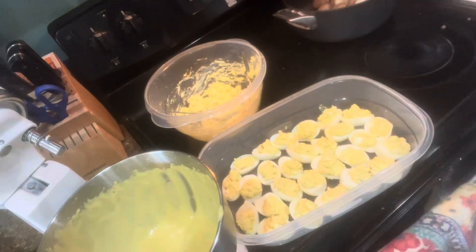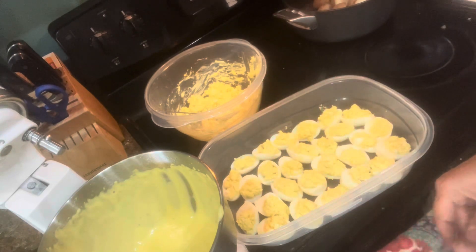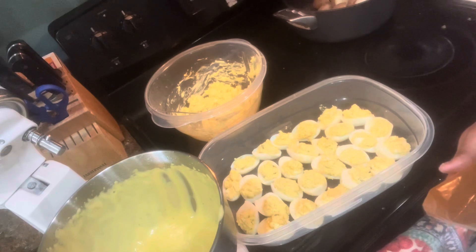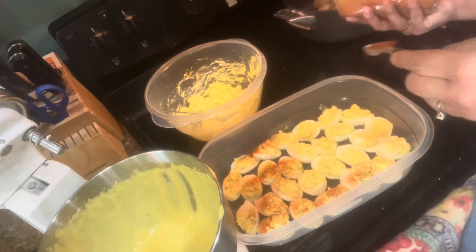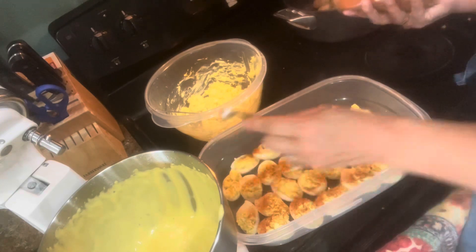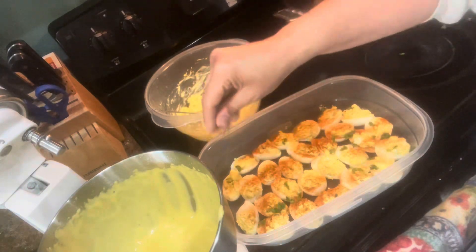I've got them all filled up. I used to have a tray with little divots to hold each individual egg but I can't figure out what I did with it. I'm adding some smoked paprika on top to give it just a little bit of spice — just sprinkle a little bit around here and there. You can also sprinkle some diced parsley, cilantro, or chives to garnish and make it look nice.